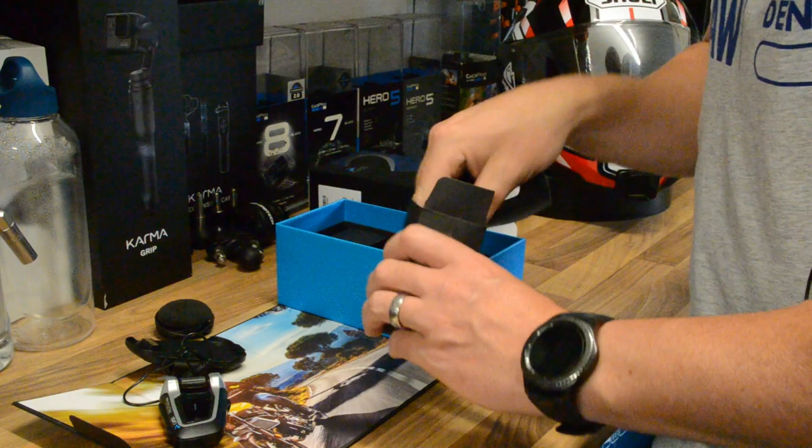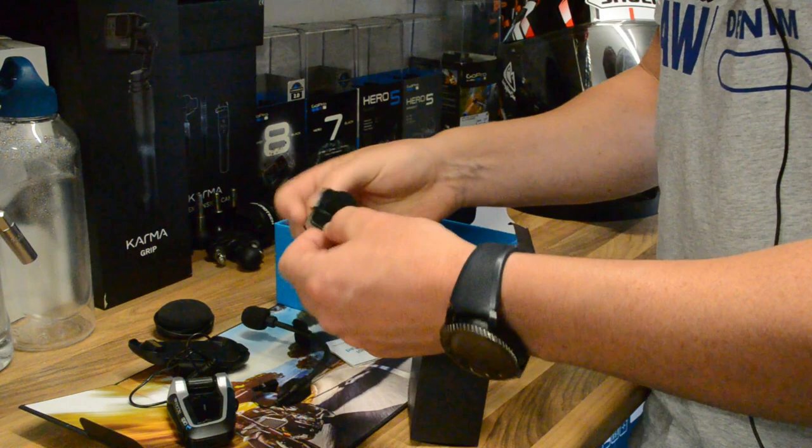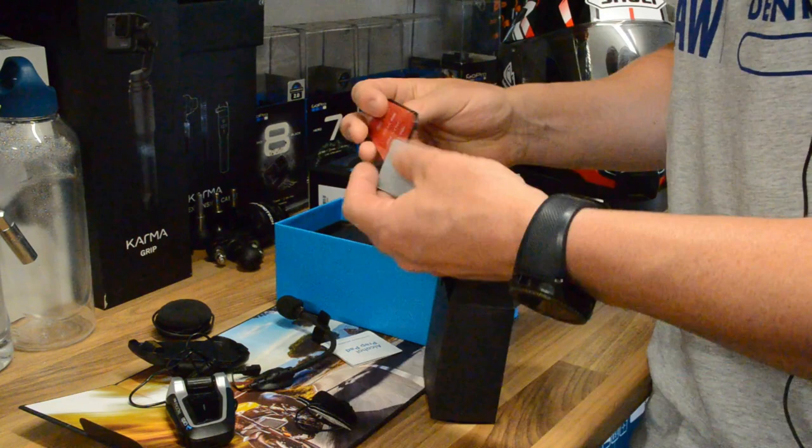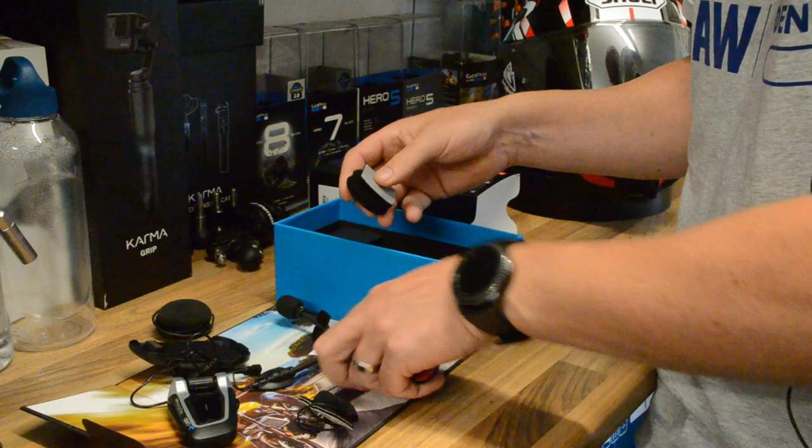The usual normal stuff: a boom mic if you've got a flip-up helmet, an alcohol pad, various stickies, and a wired mic. So you've got a wired mic or a boom mic depending on what helmet you use. We have some more sticky pads and some velcro spacers. Depending on what helmet you use from what manufacturer, depends on what sticky pad you need to use to install the speakers inside.